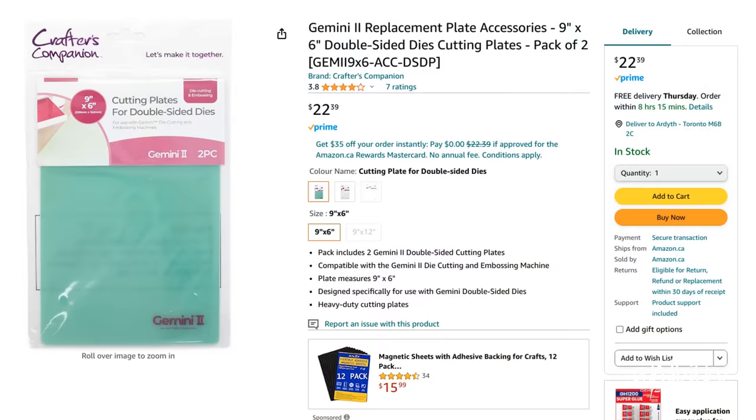I do have to replace the green plate maybe two or three times a year, but they cost a lot less than those clear cutting plates.